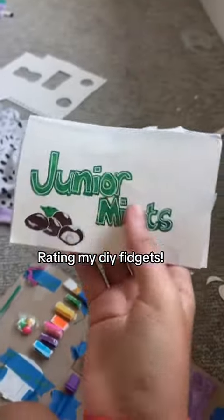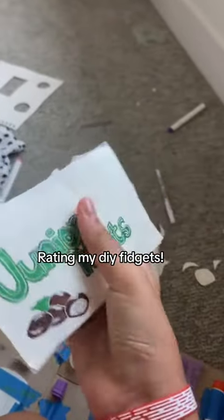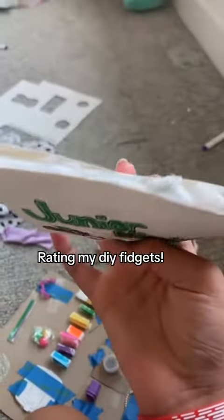This is my least favorite one. I was trying to make one of those squishies, but I didn't have the right tape for it and I didn't have a very good filler, so it's not very squishy. I give it a 2 out of 10 because I kind of like the design, but as you can see, it's literally falling apart.